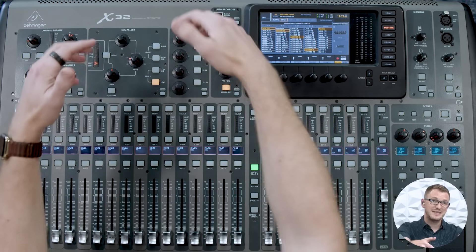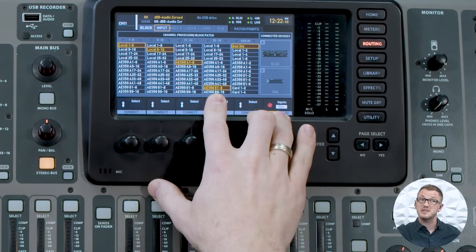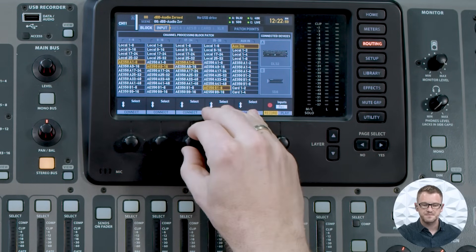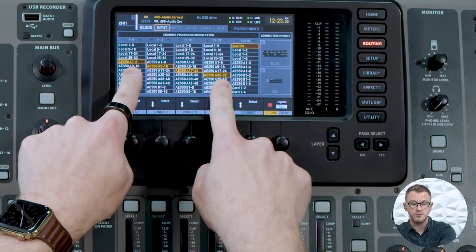At this point I have my 16 inputs on the back of the Behringer X32 as local 1 through 16, eight inputs from my A port, and eight inputs from my B port. If I actually wanted to take all of my inputs from my stage box up on stage, I could set AES50A 1 through 8, 9 through 16, 17 through 24, and 25 through 32. This means all of my inputs are coming from my DL32 sitting on stage — I have no use of any inputs on the back of this console because I'm utilizing all channels from AES50A 1 through 32.